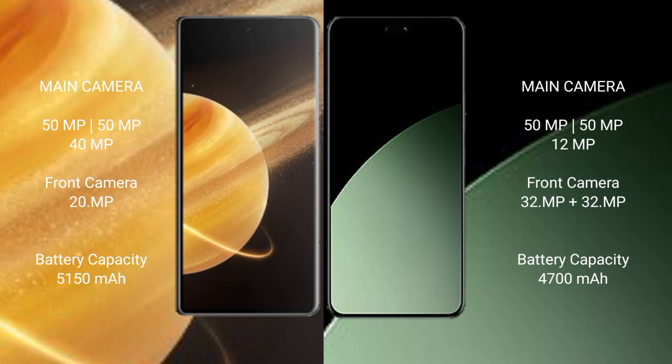Honor Magic V3 packs a 5150mAh battery with 66W fast charging support. Xiaomi 40 CB comes with a 4700mAh battery with 67W fast charging support.